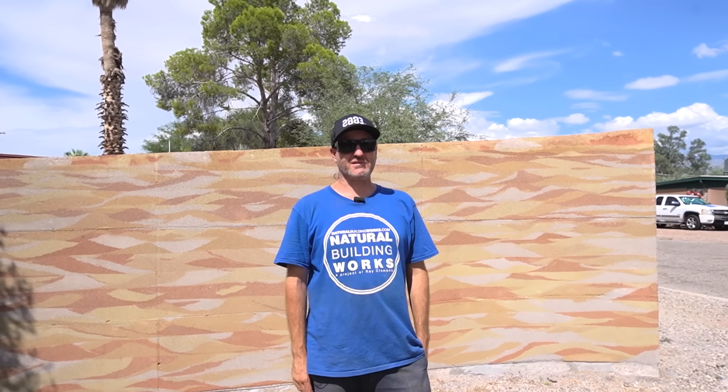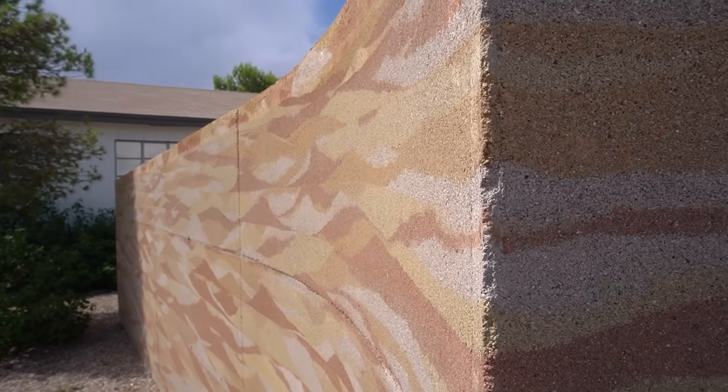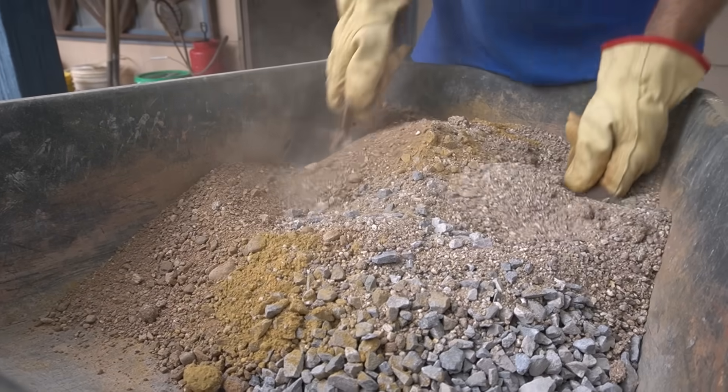I'm Ray Clemons of Natural Building Works and I want to show you the beauty of rammed earth, and I'll even teach you a little bit about how to make it.